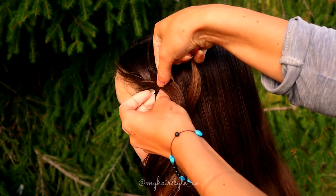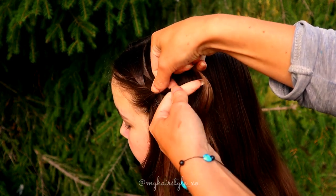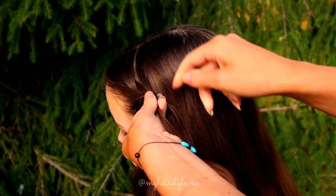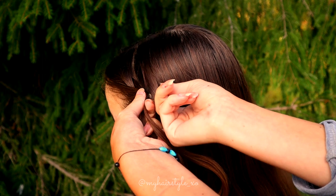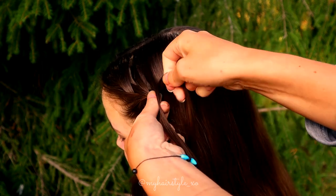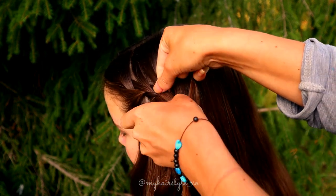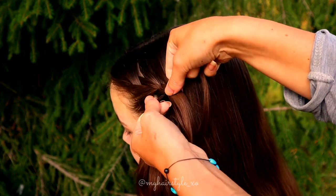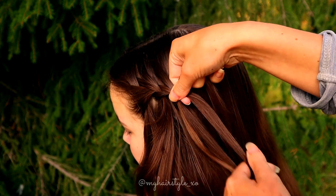Leave the left strand out and replace that strand with the new one. Bring that over, then right over. Add hair, leave the left strand out and replace it with the new one, then bring the strand over.